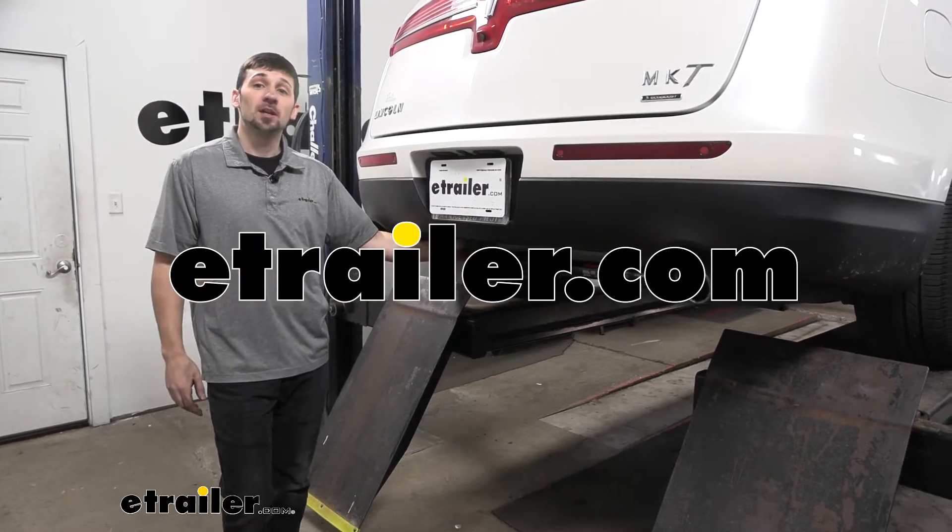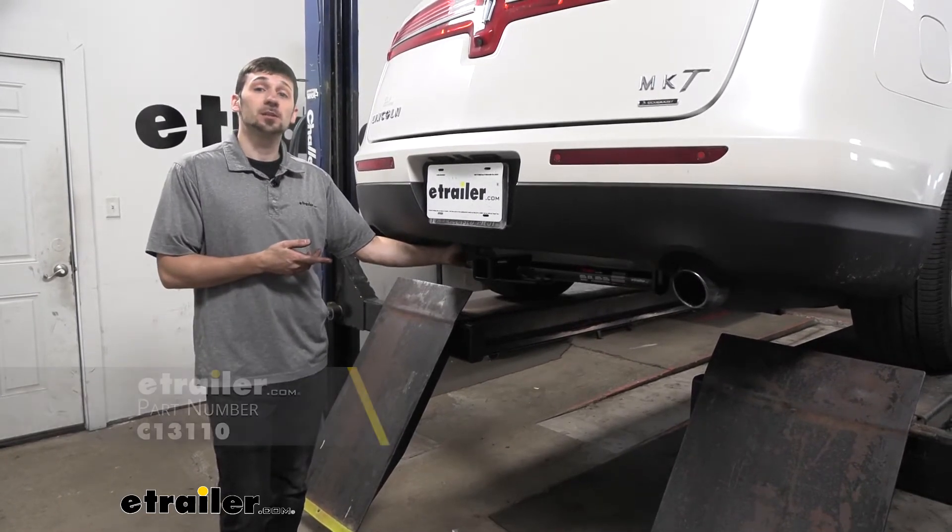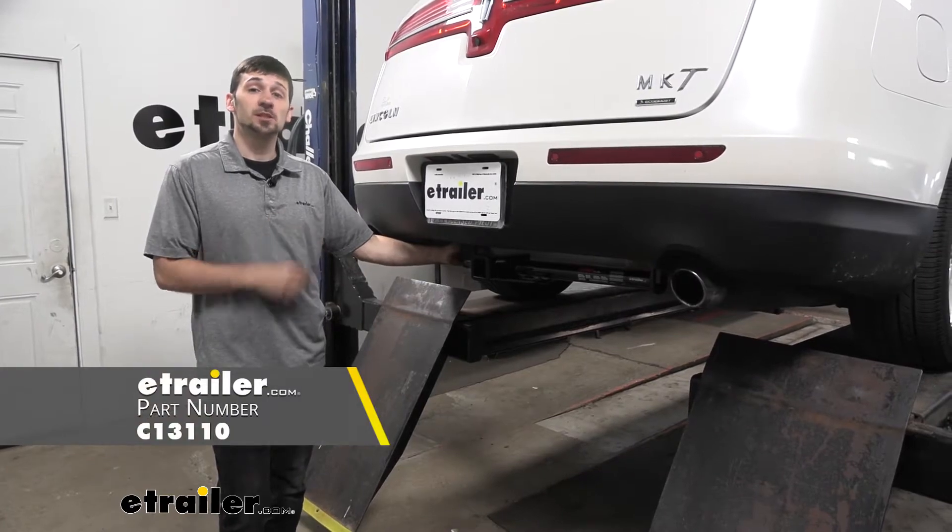Hey guys, Connor here at eTrailer.com, and today we're going to be taking a look at the CURT Custom Class III Trailer Hitch for our 2016 Lincoln MKT.